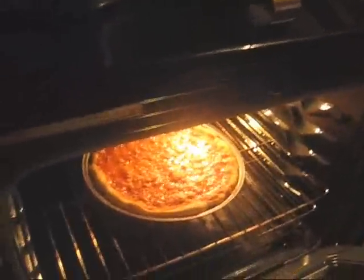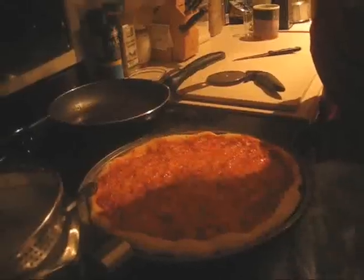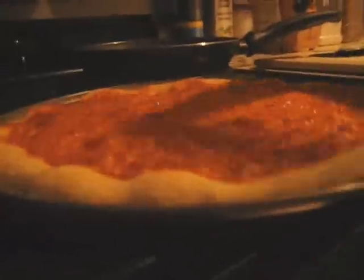Mmm, that looks good. You're never done. I can't do that without a tie. Doesn't that look good? It smells good. So you're just gonna wait a couple minutes, and then after, you can get your pizza cutter, and you can get it and eat it — yummy!